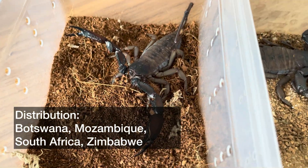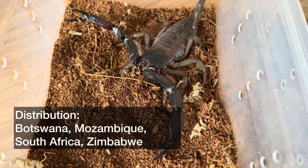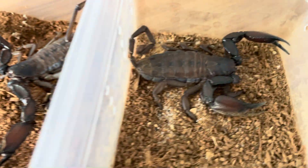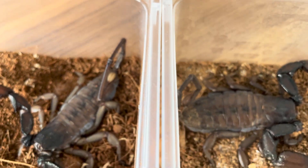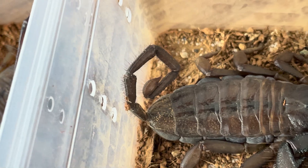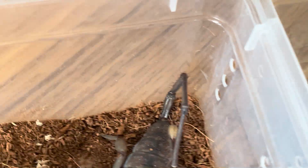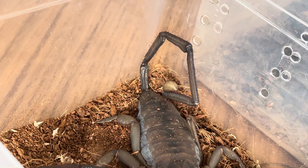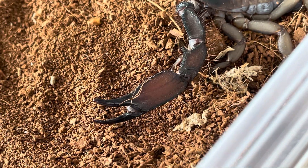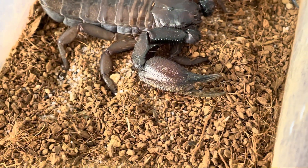This species is generally found in Botswana, Mozambique, South Africa, and Zimbabwe — so as the name states, the giant African flat rock. In this side-by-side comparison we can see clearly that the left side is a male and the right side is a female, where it's very obvious that the male has a much longer tail and the pedipalps of the male seem more long and slim, whereas the female has a chubbier or chunkier sort of pedipalp.